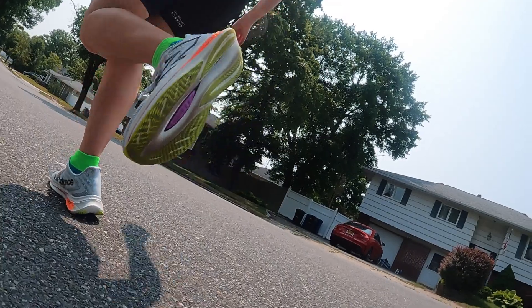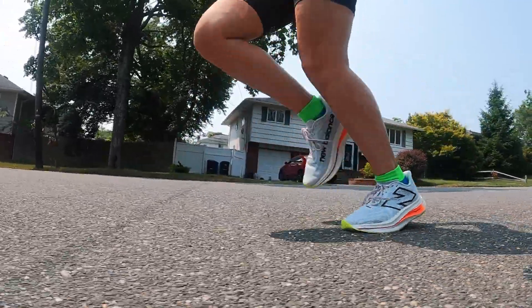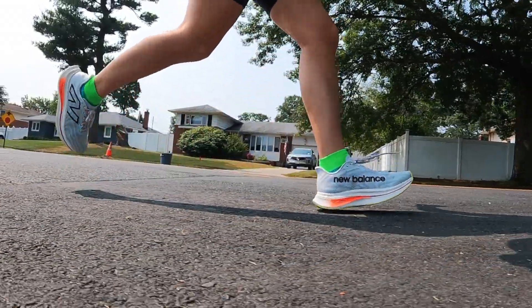I wouldn't say you get ground feel in the Mach X, but you get more than you do in the SC Trainer V2. In the SC Trainer V2, it feels like you're sitting higher off the ground, and I'd say there's a little bit more pop — it feels bouncier. I tend to like a little more thickness in a midsole and something that gives me more pep in my step. The plate's not getting in the way when you want to take it slow, but when you pick up the pace you can really utilize that plate and the bounciness helps. For me, I like the SC Trainer V2's midsole better because of that bounciness and the thicker, cushier feel.